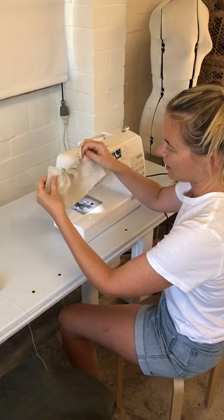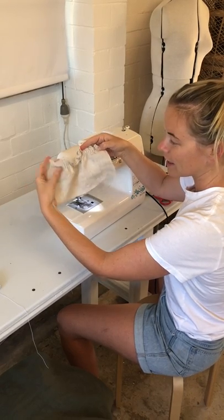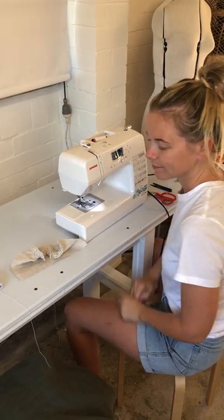And there we go — we've got two rows of the shirring stitch. So then we can just continue that down all the way down to the bottom of your garment, making sure to keep it in place.